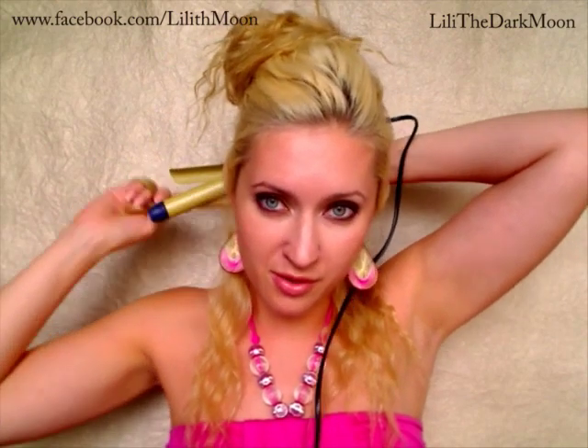We want to alternate the direction of curl here too — for example, this curl will be curled toward the face, so the next one would be curled away from the face. This technique will actually produce waves and spirals, and waves if you separate those spirals with your fingers, or brush your hair through for a totally different effect. You could also curl your hair by taking the end of each section and rotating the curling iron around itself — this technique produces rounder, bigger curls.